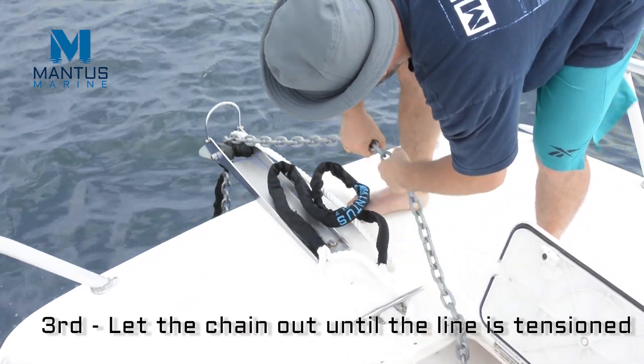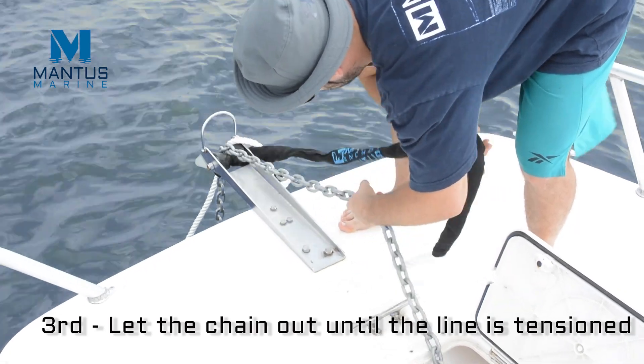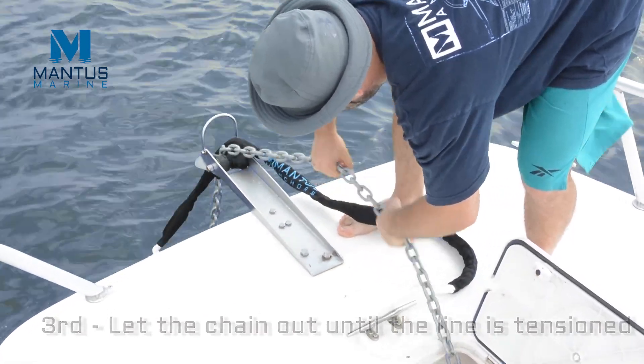You will know you have paid out enough chain when the chain you're handling is loose and the load has been taken up by the snubber.